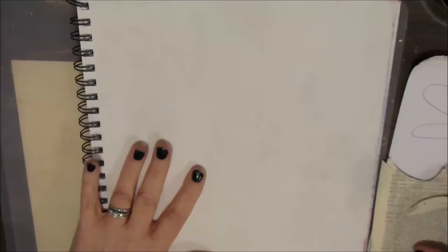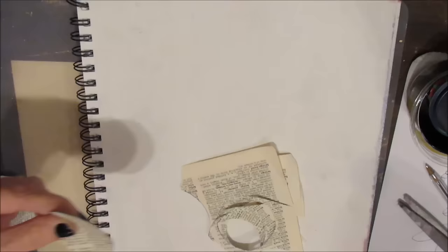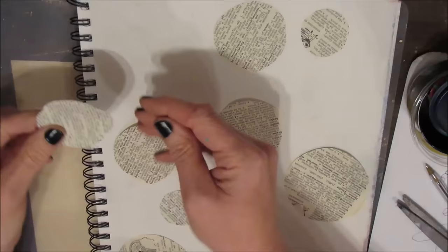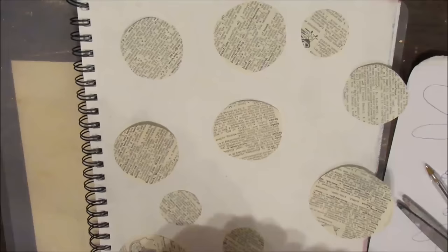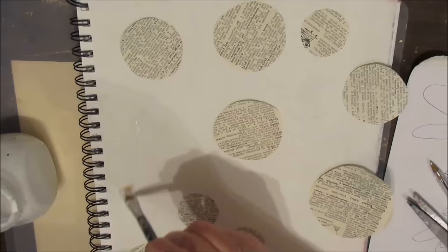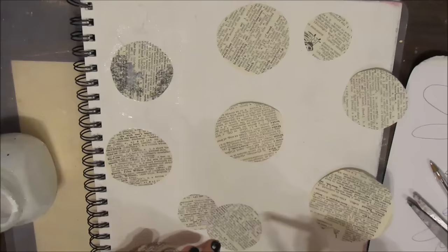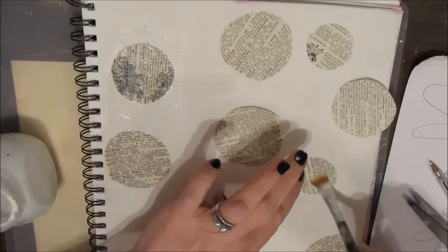As always, I've gessoed my page first. Right now I'm cutting out circles using various templates and I'm going to adhere these circles onto the gessoed surface with Mod Podge. One of the things I'm often drawn to in other art journal pages is the use of circles — circles and swirls just seem to make me happy. So incorporating circles or bubbles was one of my goals in this project.